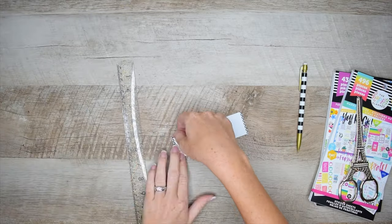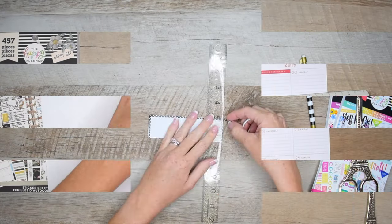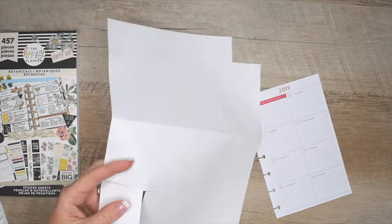Welcome to Eat Pray Plan. I'm Rebecca. I'm a wife, a homeschool mom to two adventurous boys, and I plan our lives one sticker at a time. In this video I'm going to share with you tips that have helped me plan a happy life in hopes that they can help you too. So if you want to see how I do that, come plan with me.